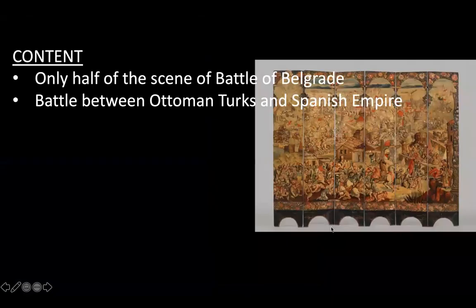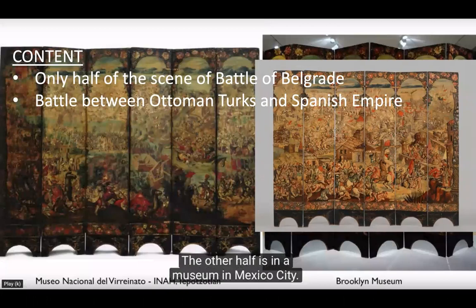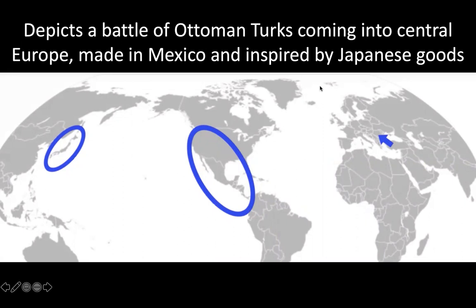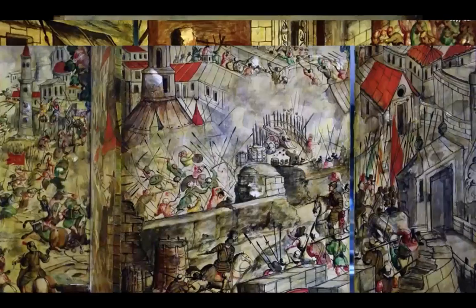What is it actually depicting? Only half of the scene — the Battle of Belgrade — is shown here. The battle depicts a fight between the Ottoman Turks and the Spanish Empire. There's another reflection of culture: one half is in Mexico City, and the other half lives in the Brooklyn Museum. So what we're looking at is just half of the whole overall screen. This is depicting a battle of the Ottoman Turks coming into Central Europe, made in Mexico, inspired by Japanese goods.